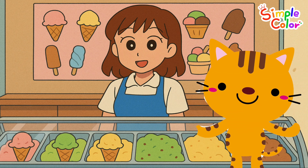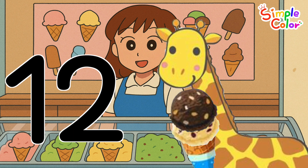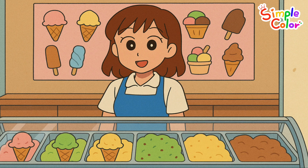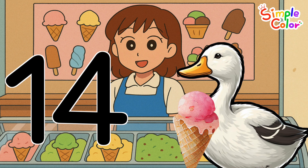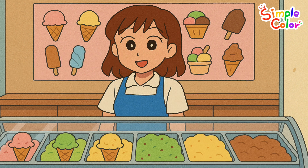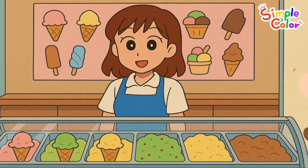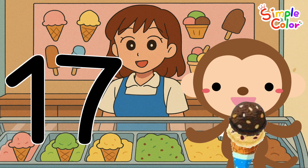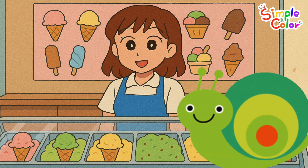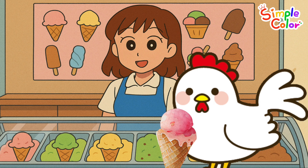Eight, nine, ten, eleven, twelve, thirteen, fourteen, fifteen, sixteen, seventeen, eighteen, nineteen, twenty.